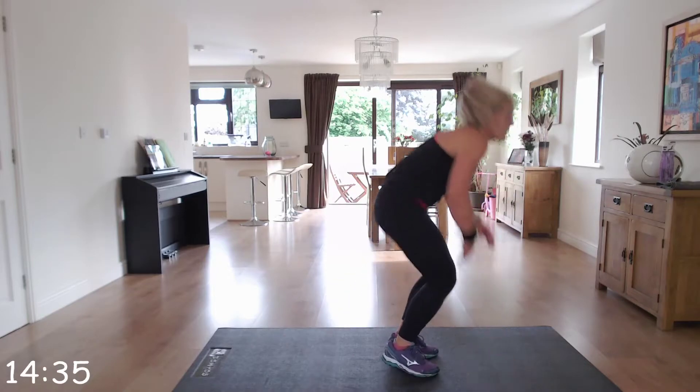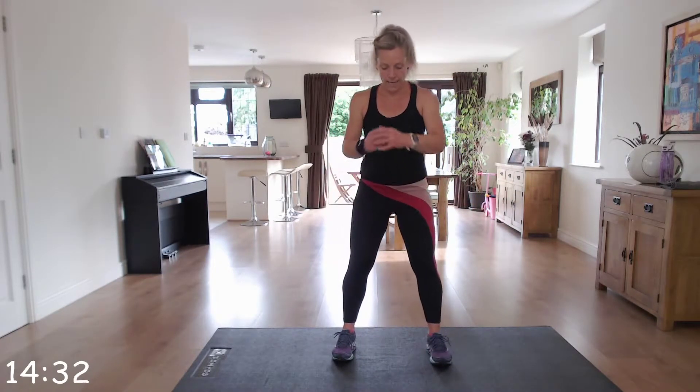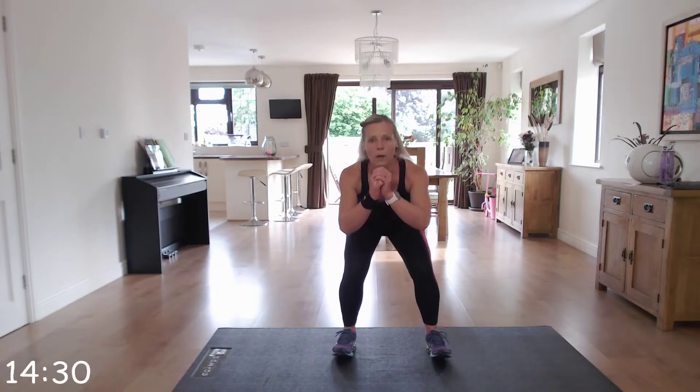Down into a burpee and up. Then squat pulse — squat, pulse one, two, three, and stand up.